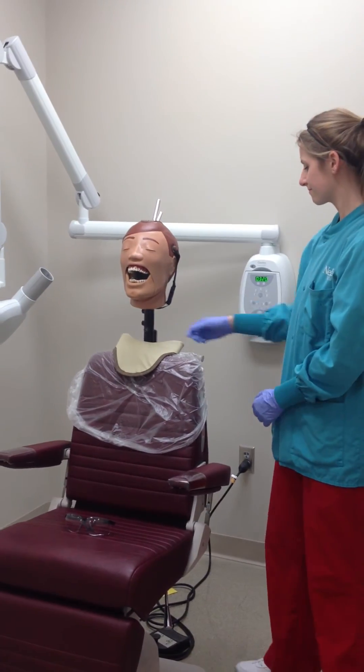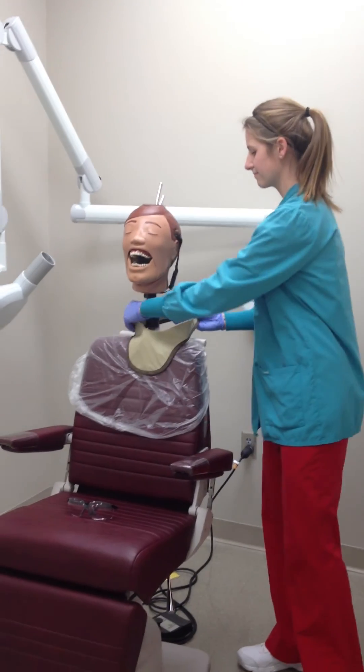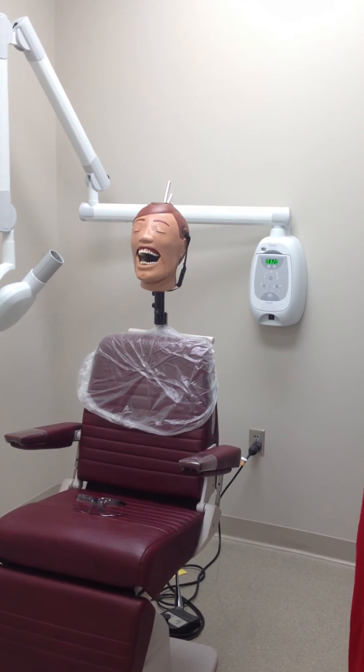After processing the image from the receptor, return to the patient, and if no retakes are necessary, remove the thyroid collar and dismiss the patient back to the waiting area so you can clean up the unit.